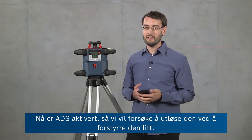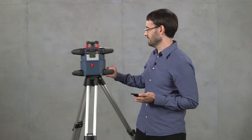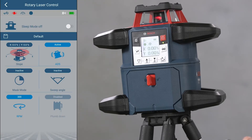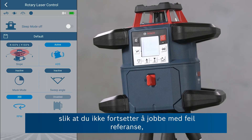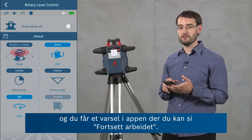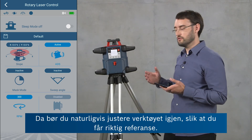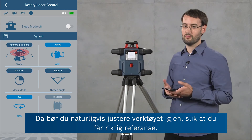Now ADS is active, so we'll try and trigger it by giving it a little disturbance. When ADS was triggered, the tool stopped operating to make sure that you don't continue measuring with the wrong reference, and gives you a notification in the app where you can say 'Resume Operation.' Of course you should then make sure to adjust the tool properly again so that you get a proper reference.